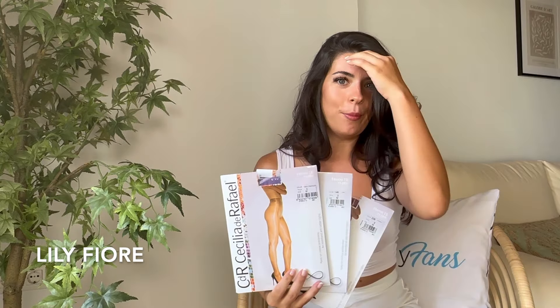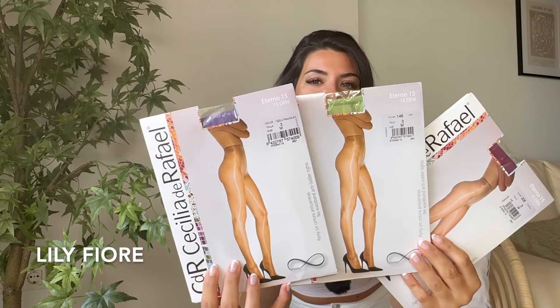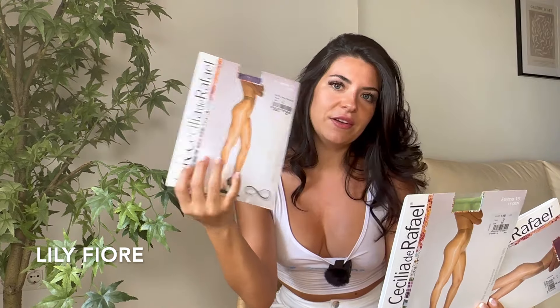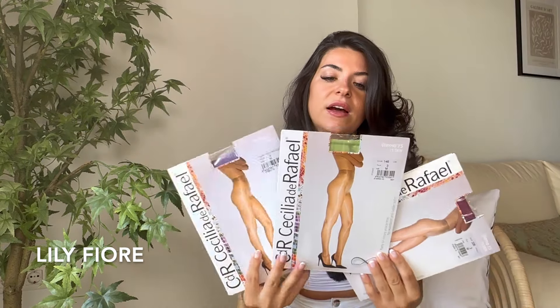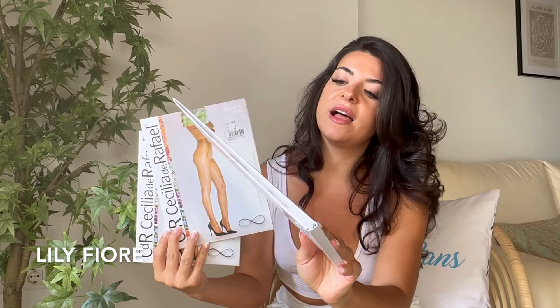Hello, my lovely, and welcome to a new YouTube video! I have a new microphone — I hope you can hear me better now. In today's video I'm going to be reviewing my new Cecilia de Rafael pantyhose — colorful pantyhose. Here they are! I have the color ultraviolet, which is like a purple, and the color lime green, and the color ciruella, which is like a dark pink.